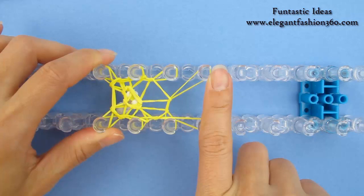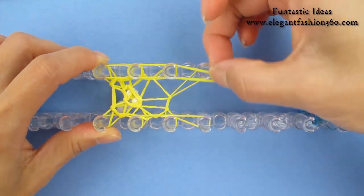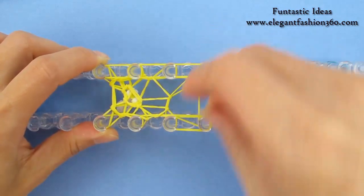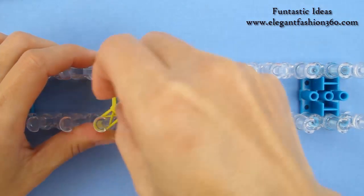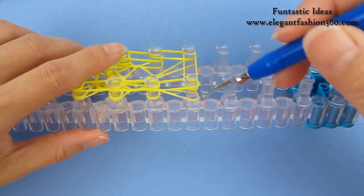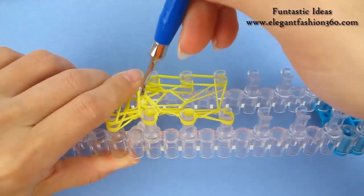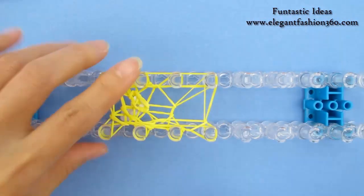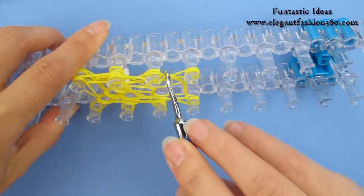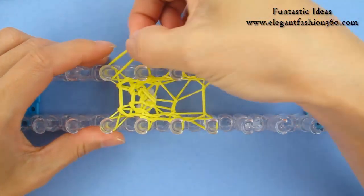Now for the eight pegs, we're going to need four layers. So this will be the first layer on eight pegs. Take a single band, go all the way around, come back here. These two pegs only have one band on the bottom there, so grab the bottom one, move it over, bottom one, move it over, bottom two, move it over, bottom two, move it over. Do the same on this side — bottom one, move it over, bottom one, bottom two, bottom two. Now it's the second layer for eight pegs.